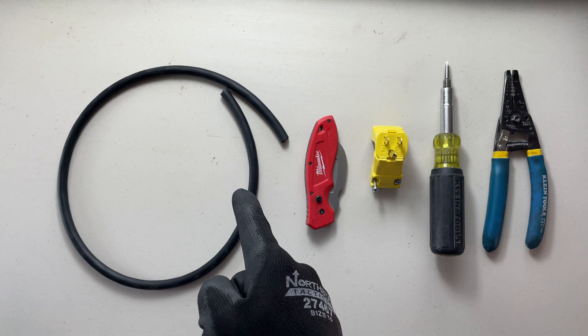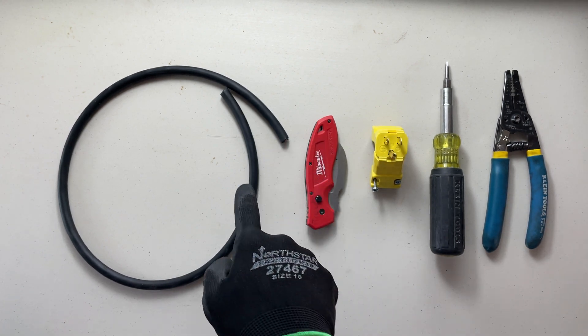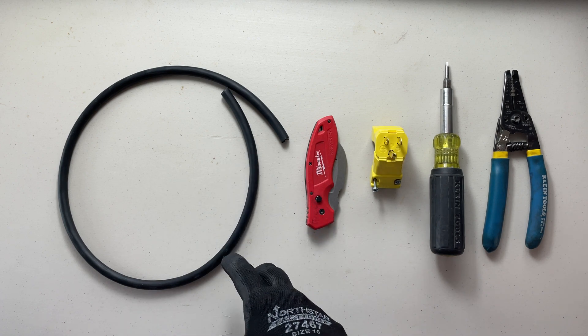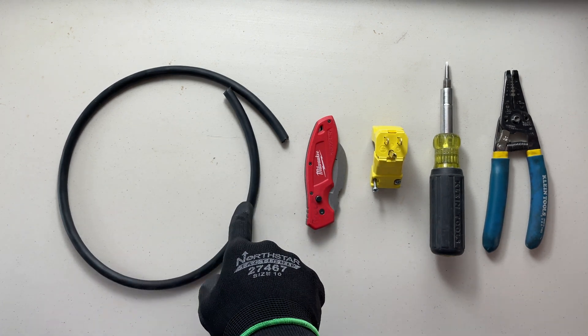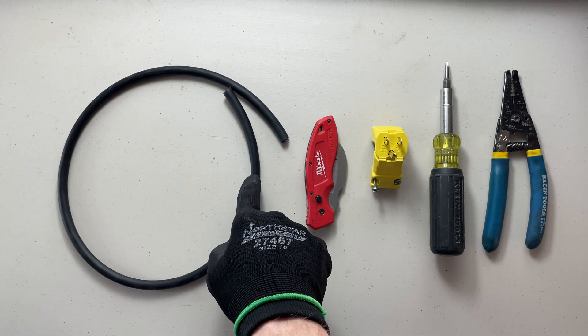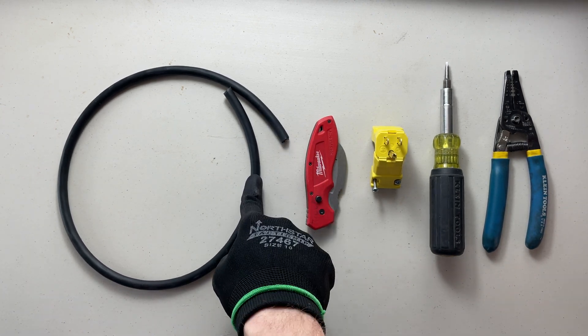Now I'm not concerned with the size today of this cord for demonstration purposes, but you should be. Make sure that you're getting the appropriate size for the demand that you're going to have on this cord. If you're going to put a portable heater, check the rating of the heater before you buy the cord. Make sure that you don't undersize your cord.